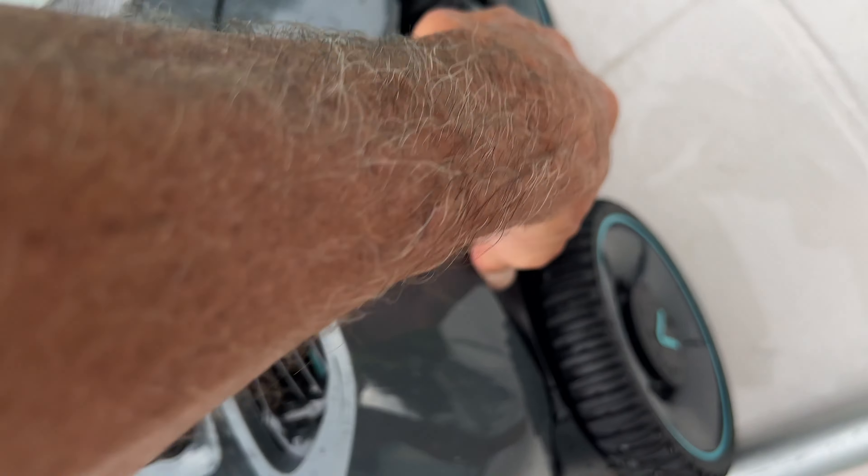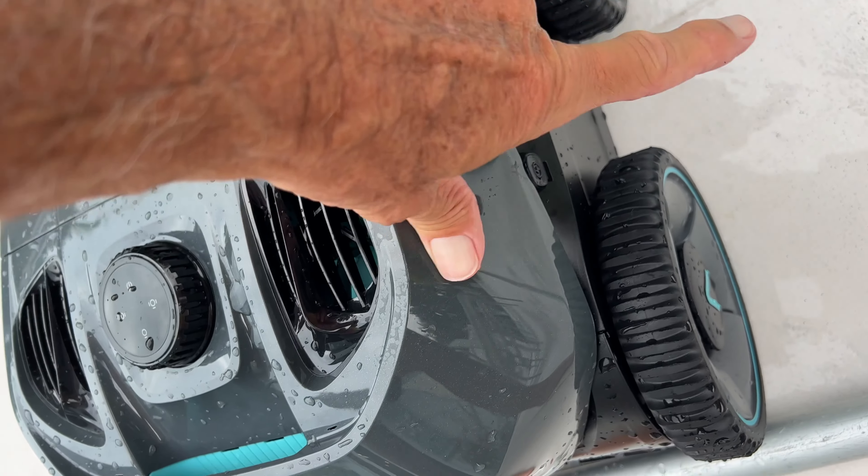All right, so make sure you close this, all right, otherwise you're gonna be in trouble.